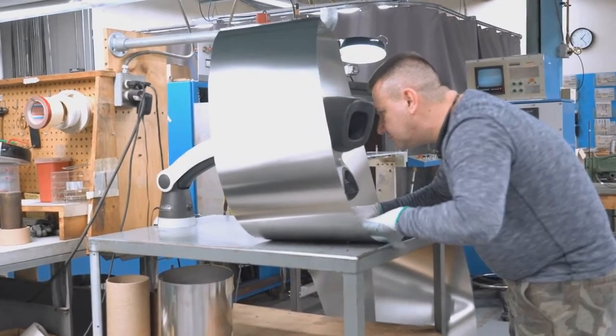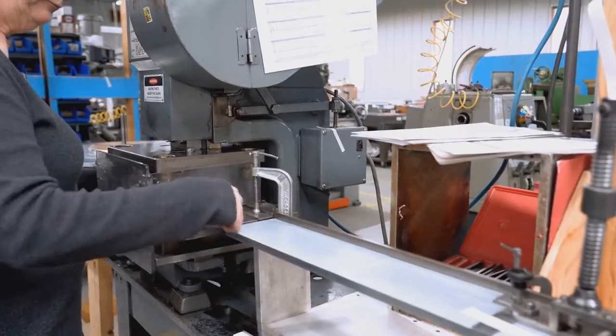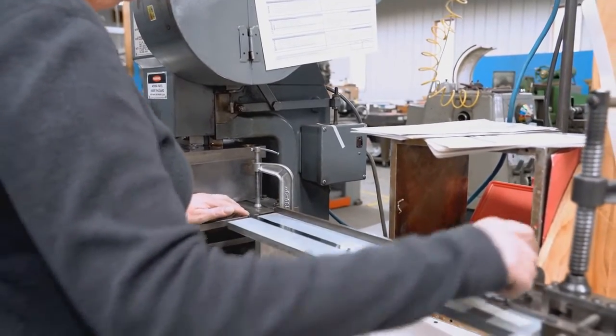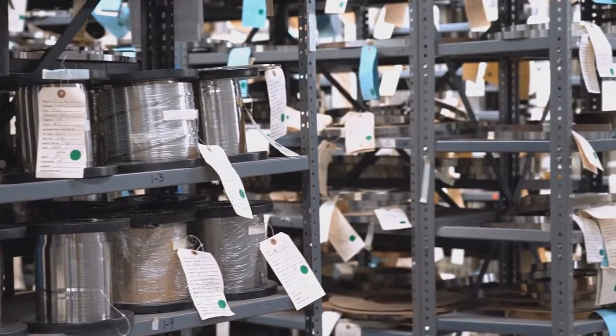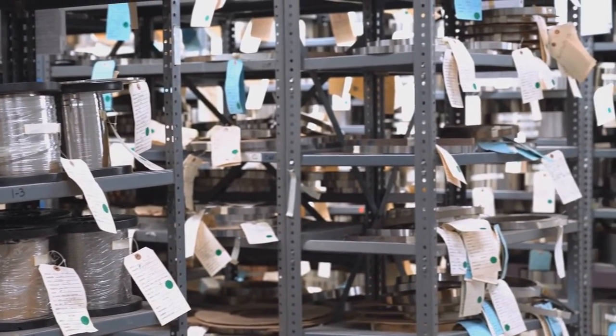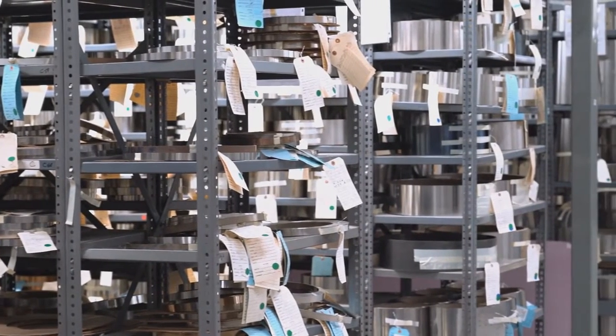It also allows you to precisely place the product on the belt and precisely index it. With a metal belt, since it doesn't stretch or deform over time, you get to realize that benefit over the life of the belt. The key features of the vacuum system include its ability to hold multiple product sizes without any custom-made tooling, and the steel belt system allows very accurate and very repeatable movement.